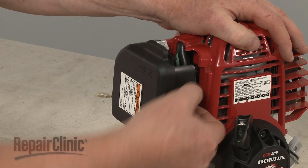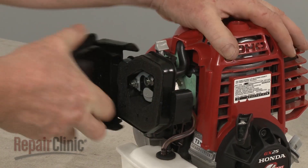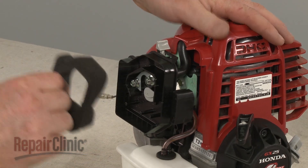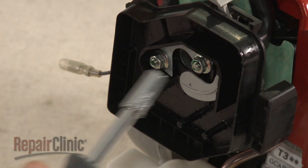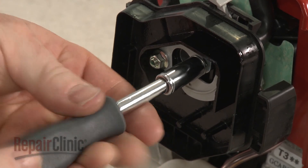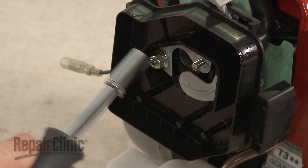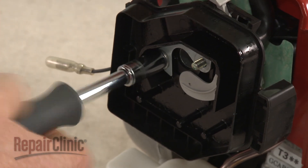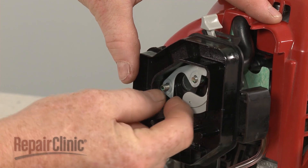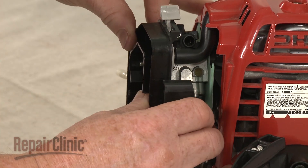To access the carburetor, first depress the tabs to release the air filter cover and pull out the filter element. Now use an 8mm socket or nut driver to unthread the mounting nuts securing the filter housing. Remove the support plate and detach the housing from the breather tube.